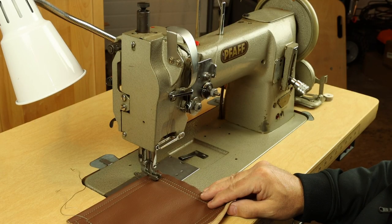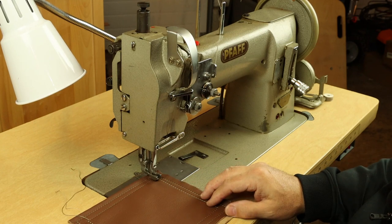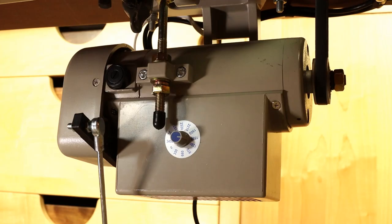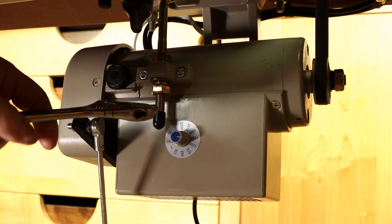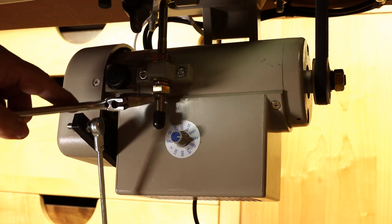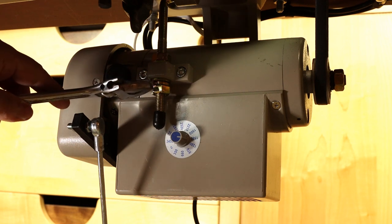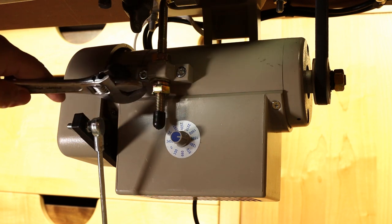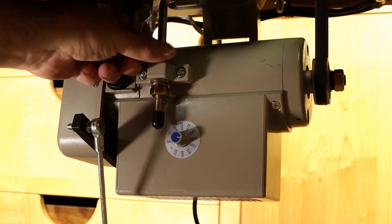What I'm hearing now is a little bit of belt slipping — I just put a new servo on this. So I'll go ahead and tighten up the tension on the motor belt. If you do notice any slipping of the drive belt after installing a servo motor, just loosen the jam nut and lower the whole motor assembly by a few thread turns. Retighten the jam nut and you'll be all set. You don't have to go too far, just enough to stop the slipping.